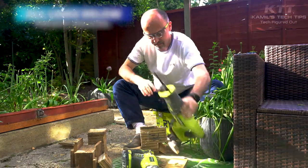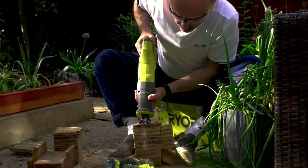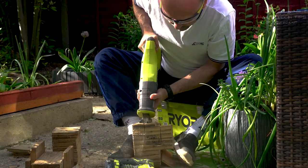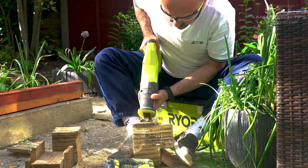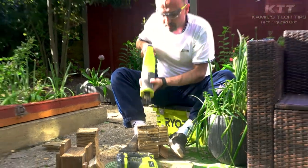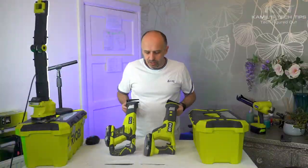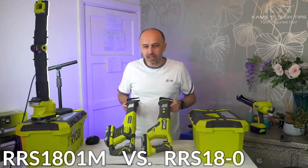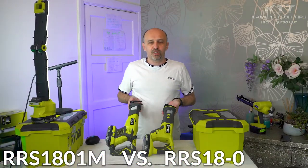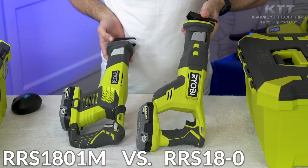It loses power and jumps a bit as well, maybe because of that. Much more powerful, much more powerful. So we've got now these two saws from Ryobi — reciprocating saws. And I can tell you straight away from the test that I've done that the newer one is better, much better.